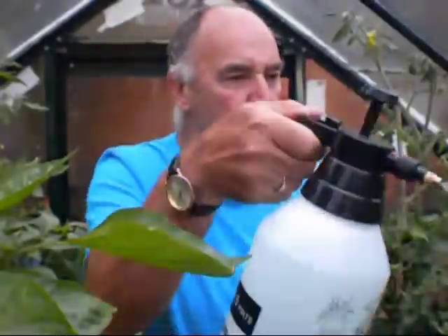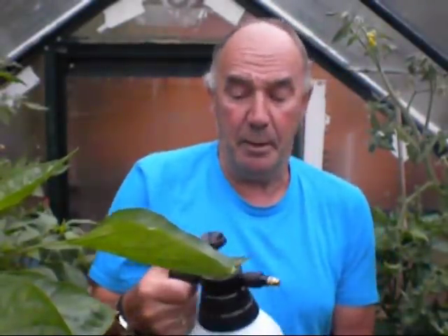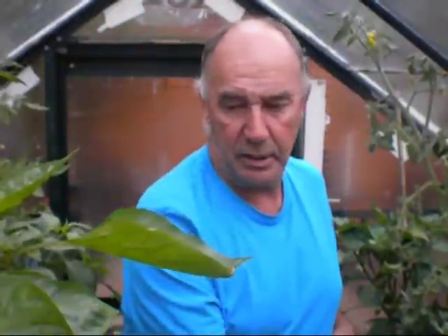I'll give all my peppers, my chillies, everything a really good soap with that. If you've got white fly on your peppers or your chillies — which you're bound to have at some time throughout the season because they love peppers as much as what we do — just make sure you give them a really good spraying with this and it'll clear all your white fly off, as well as feed your peppers. The magnesium is one of the main things for giving your peppers and chillies a really good build-up on the fruits — that's what they need to keep them nice and clean, and it's going to feed them.